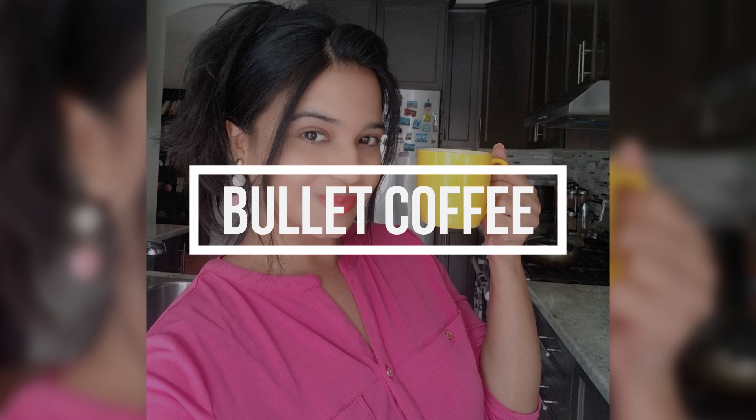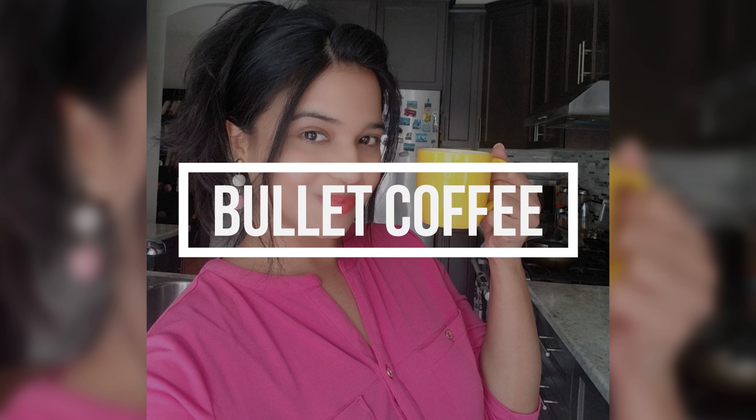Hi friends, this is Priya and welcome to my channel KeenBee. In today's video we are going to see the process of making Bulletproof Coffee, which is also called Bullet Coffee. Before we delve into the process of making Bulletproof Coffee, let's talk a little bit about the benefits of Bulletproof Coffee.